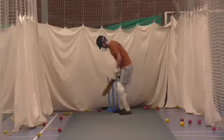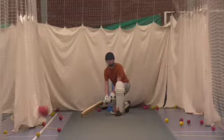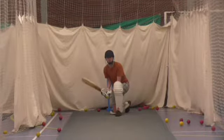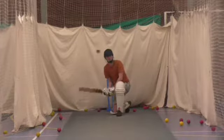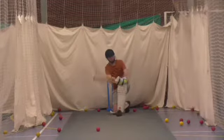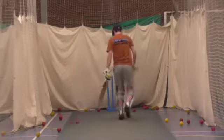Yeah. You've got to get that foot behind you. Left foot in behind when you're on the ball. Back foot, Dan. Right foot back and across. Back and across.